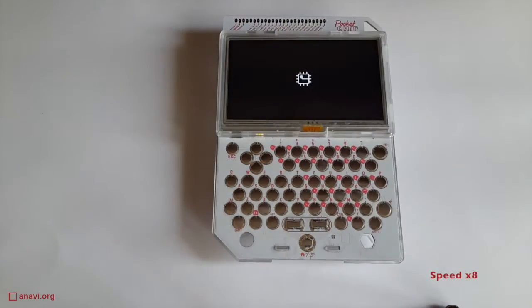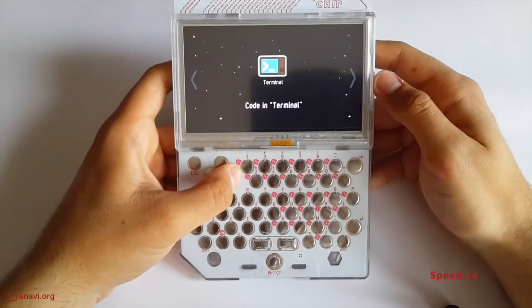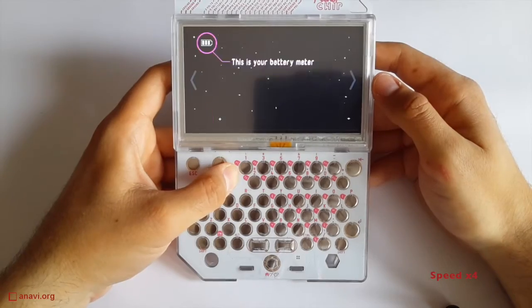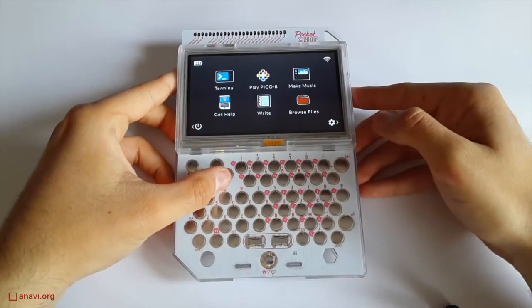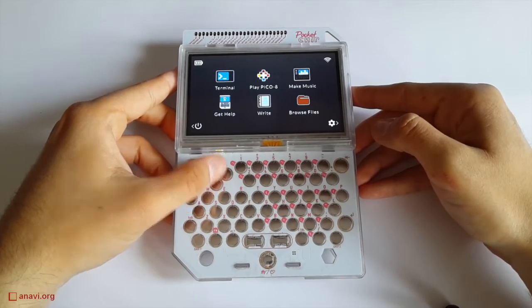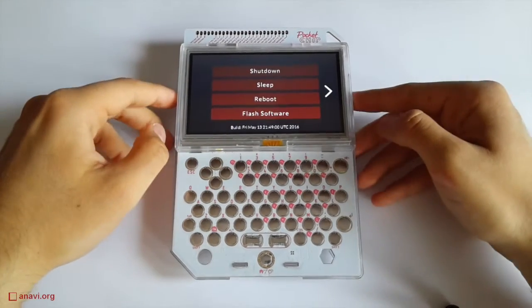A GNU Linux distribution is running on Pocket Chip. The whole project is open source. Pocket Chip comes with pre-installed Linux terminal, games, music, and text editor as well as a file manager. All applications are on the home screen. On the left there is a menu to turn off or upgrade Pocket Chip. On the right there are settings.